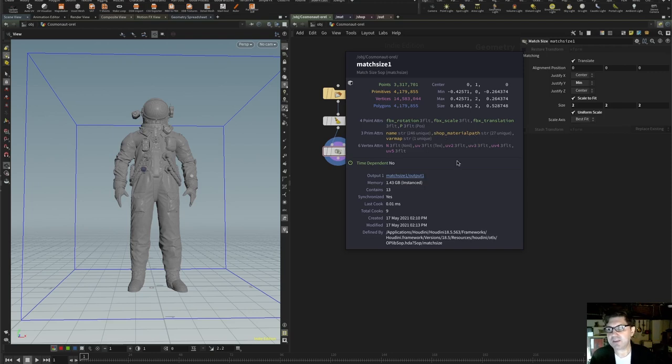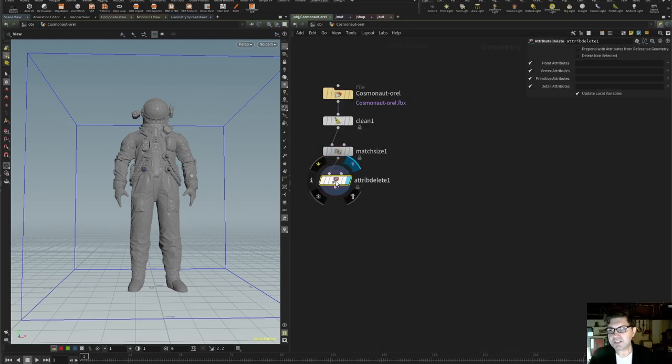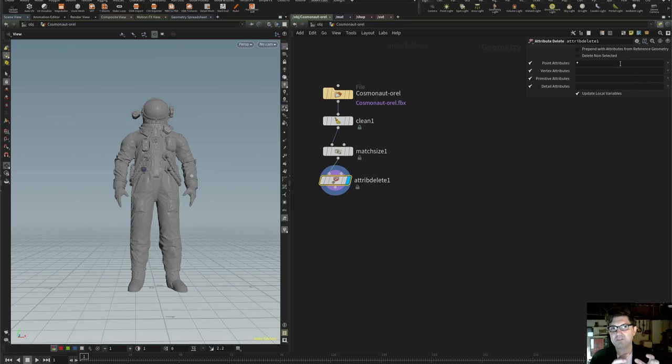The shop_material_path is the only attribute I'm really interested in keeping — everything else we can get rid of. I'll use the Delete Attribute node. For point attributes, I'll hit the asterisk — in Houdini, asterisk means everything, so just get rid of everything. Don't worry, it's always going to keep the position — it's not going to delete that or we wouldn't have a mesh. Same thing with vertex attributes — asterisk. For primitive attributes, I want to keep the shop_material_path, so I'll get rid of the name attribute and this variation map. And for detail attributes, asterisk as well.